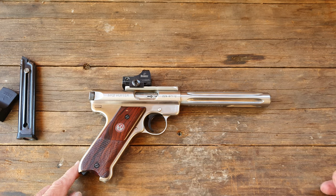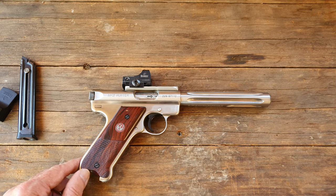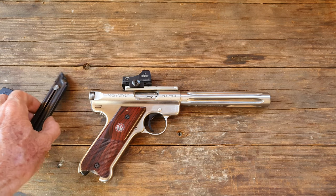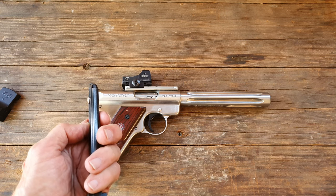If you like shooting the little metal NRA targets, this is the perfect pistol for that. If you like hunting squirrels and aren't too far away, perfect pistol for that too. This one comes with two 10-round magazines, so you've got 20 rounds. But loading them is one of the pains — this button here is quite small.